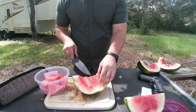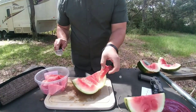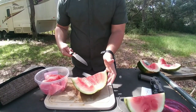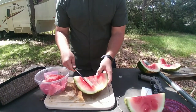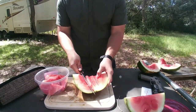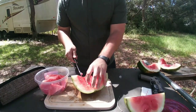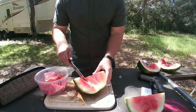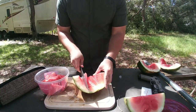A dull knife means you've got to put in all this effort, and more effort means less control. Less control means you're more likely to stab or cut yourself, and these knives are made to cut deep — they have that nice belly on them. So if you lose control and your hand's in the way, you're going to have a bad time. Sharp knives are safe knives, guys — as long as you're not an idiot, but you can't idiot-proof everything for everyone.